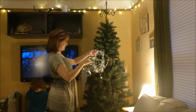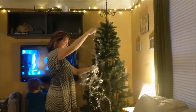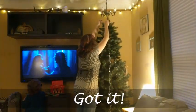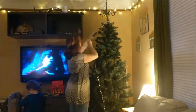Every year I decorate our Christmas trees starting with tinsel and every year it's a big tangled mess. Once I get all of the tangles taken out of it I start putting it on the tree, and this year I took a little bit of a different approach.